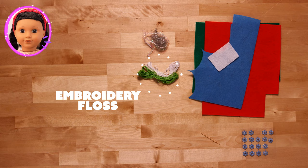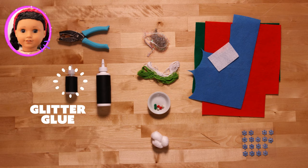For today's craft, we'll need: felt, rhinestones, toothpick, tinsel or ribbons, embroidery floss or string, pom poms, cotton balls, hole punch, craft glue, glitter, safety scissors, and tape.